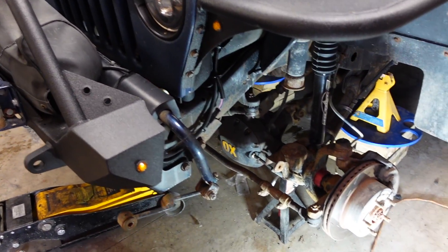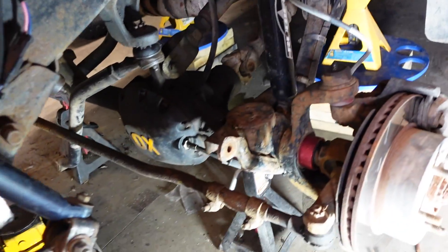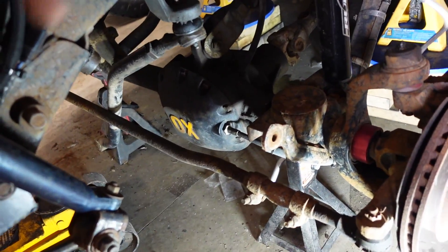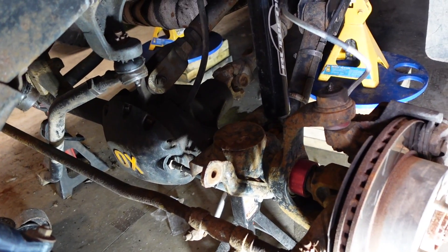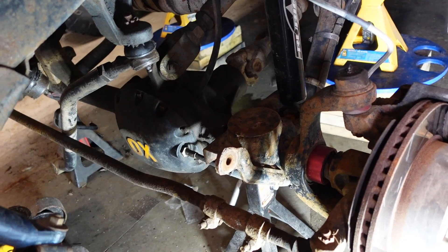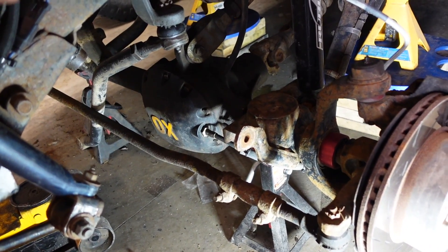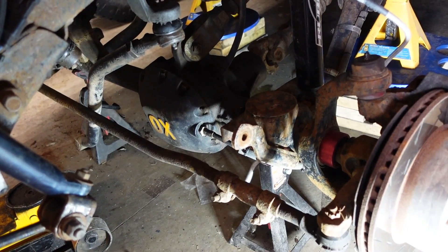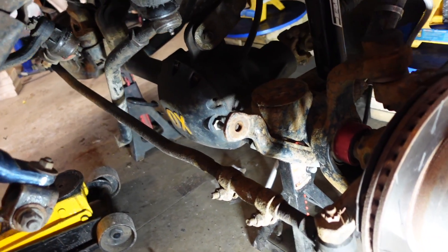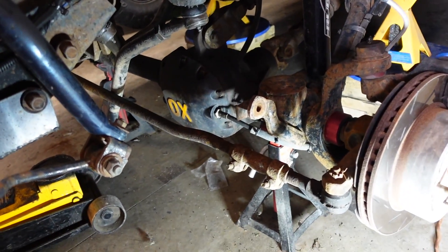So there you have it everybody — the springs are out. In theory I could have left the shocks in; I didn't overextend them trying to get the springs out. So basically you can get away with just disconnecting the sway bar and track bar and pull them out just like that. I hope you guys enjoyed the video — if you have any questions or comments post them below, and thanks for watching.